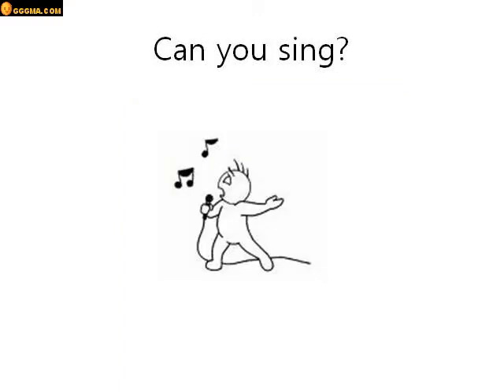Can you sing? Yes I can, or no I can't. Good job.